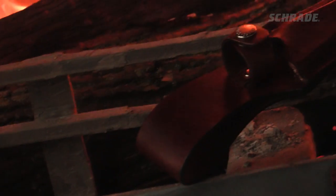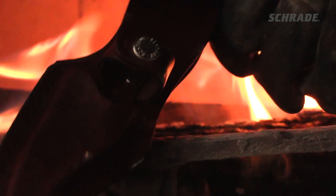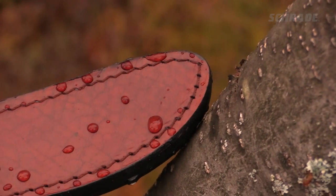If out in the field, place your empty sheath near a wood stove or open fire. Be careful you don't leave the sheath near the fire for too long after treating, as it will dry out the leather and you'll have to repeat the whole process over again.